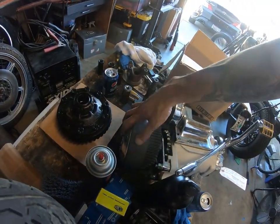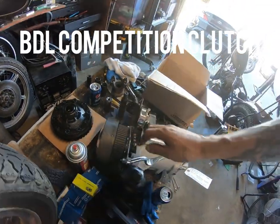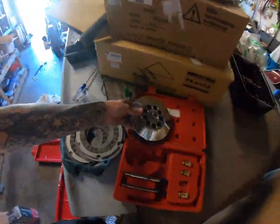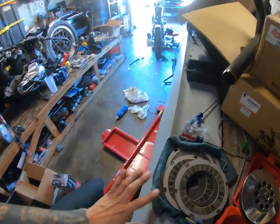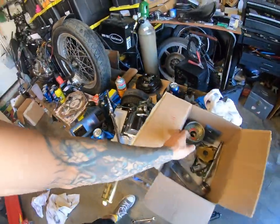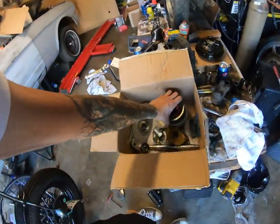So I ended up putting — I had to order a whole new clutch system, even though I had the other one here. I had to order a whole new one, which is no big deal because there's all those parts that came off of it.